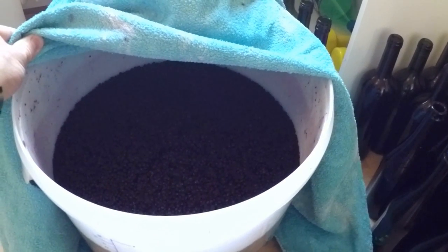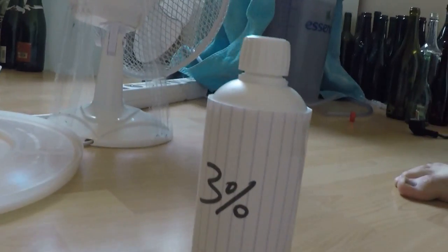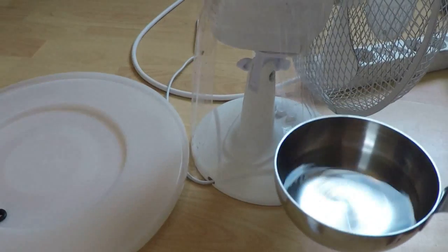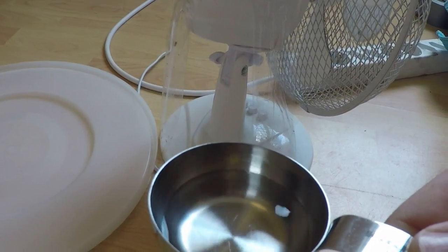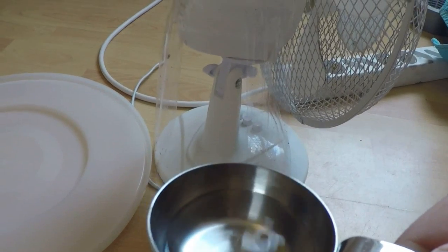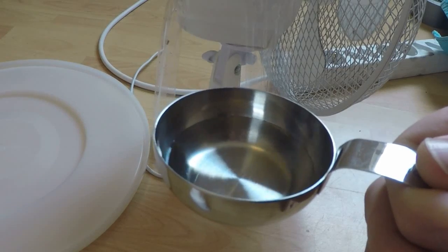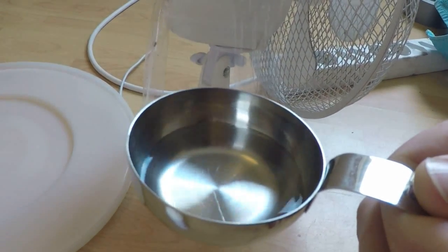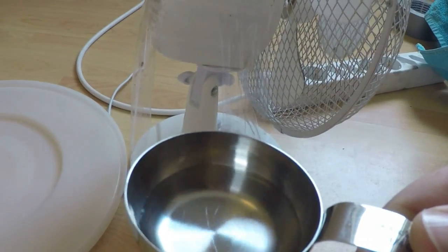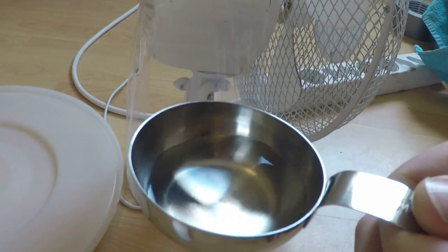Here's the hydrogen peroxide — 3%, basic medical grade hydrogen peroxide. I measured it out very specifically via a formula that I will link to in the video description. This is the exact amount measured out to reduce my sulfites from a little over 100 parts per million to about 20 parts per million — something that the yeast can survive in but bacteria does not thrive in.